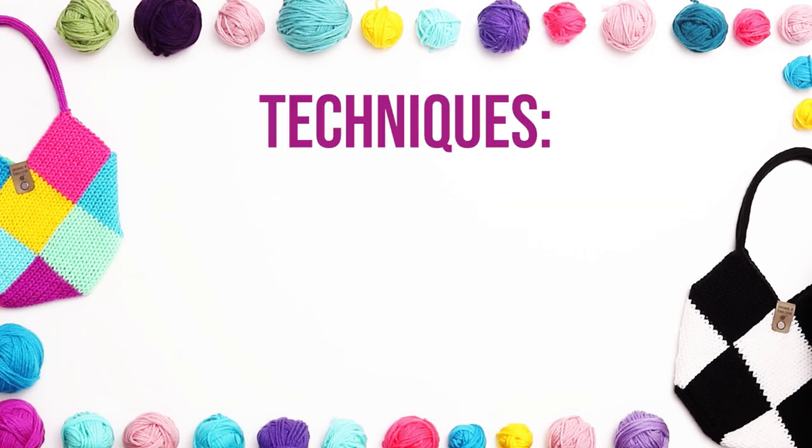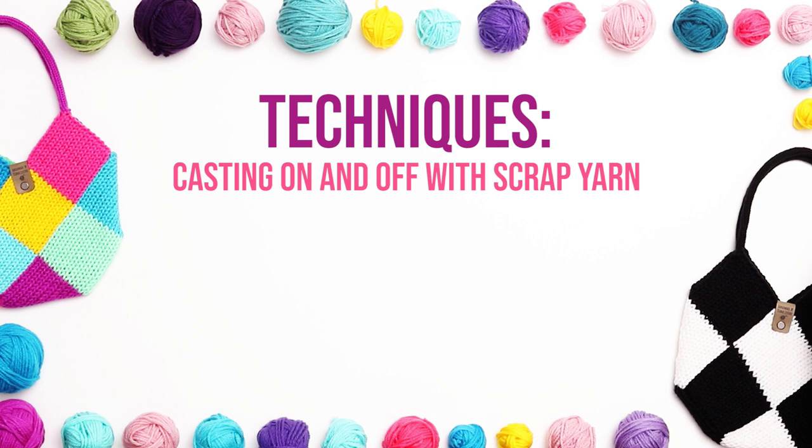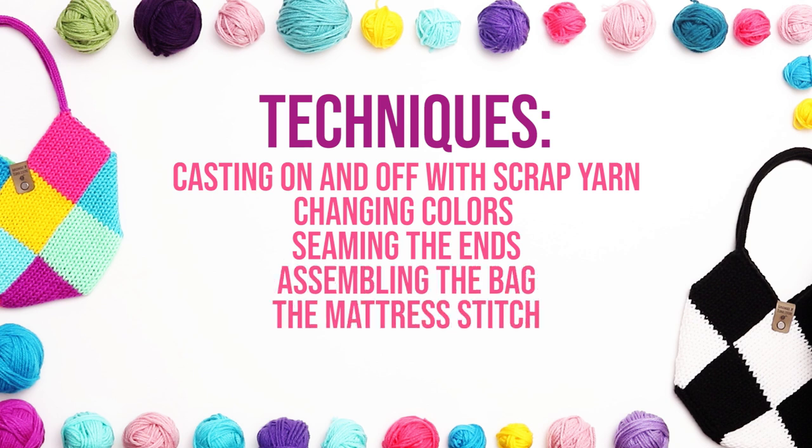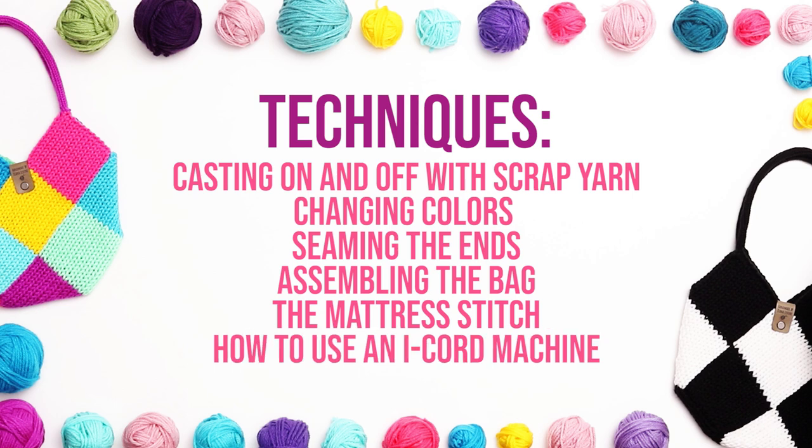The techniques I'm going to walk you through today include casting on and off of a knitting machine with scrap yarn, changing colors, seaming the ends, assembling the bag, seaming with the mattress stitch with both vertical and horizontal pieces, and how to knit the I-cord handles using an I-cord machine.